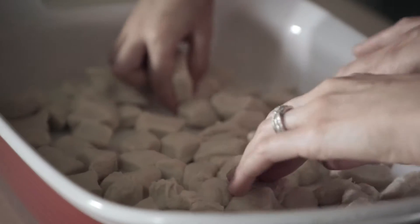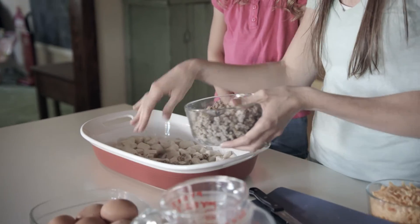First we start with canned biscuits. The next thing we do is spread the sausage over the biscuits.